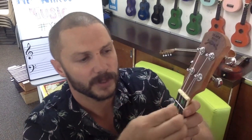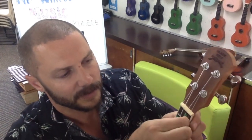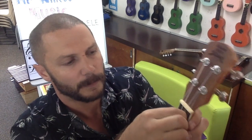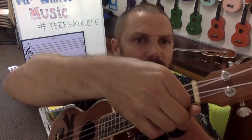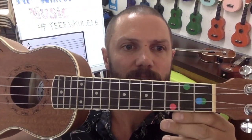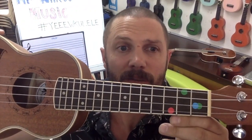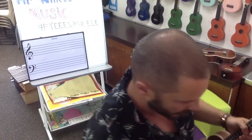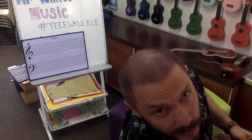We're going to place the first of our blue dots underneath the second string in the first fret. So here I go — under the second string in the first fret. There you go, second string, first fret. Yes, it's in the same position as another one, but do not panic.